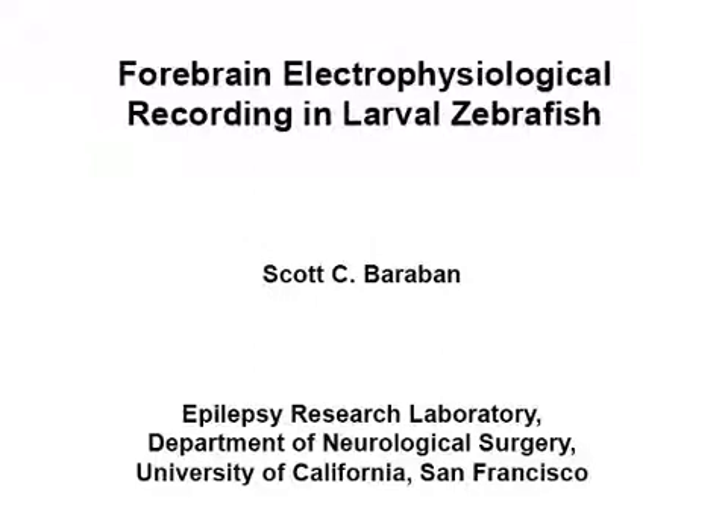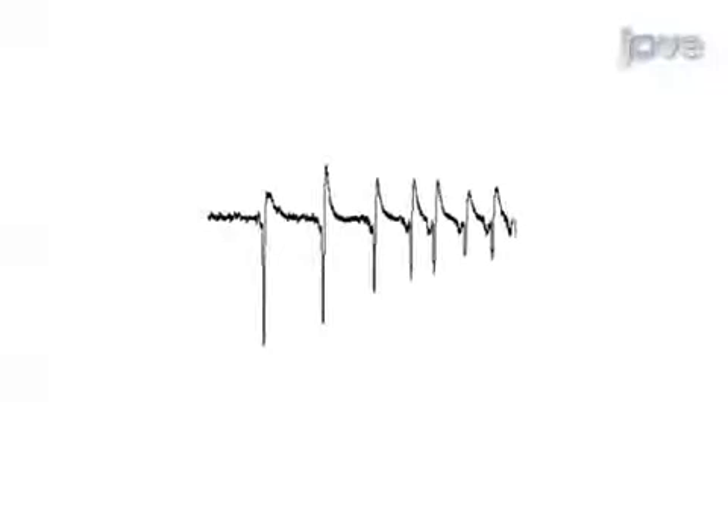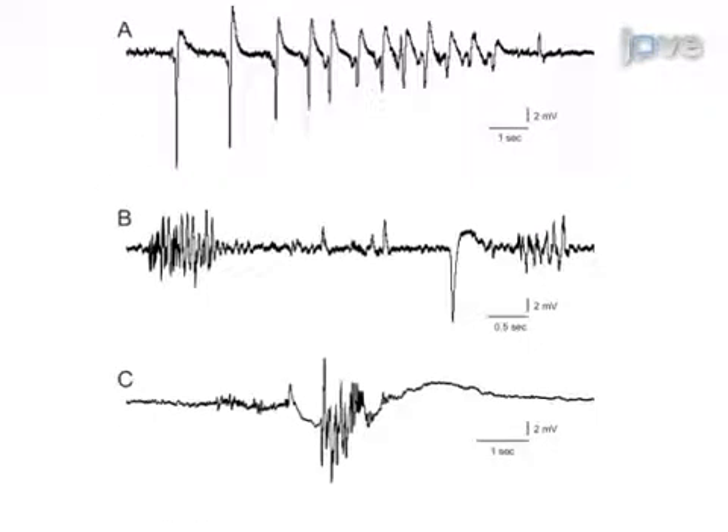The overall goal of this procedure is to obtain extracellular field recordings from the forebrain of an intact larval zebrafish. This is accomplished by first immobilizing the larval zebrafish in an agarose block. Next, a recording microelectrode is placed in the forebrain under direct visualization. The final step is to record forebrain electrical activity. Ultimately, results can be used to monitor abnormal electrographic seizure activity in intact zebrafish larvae.